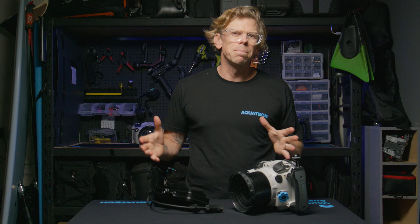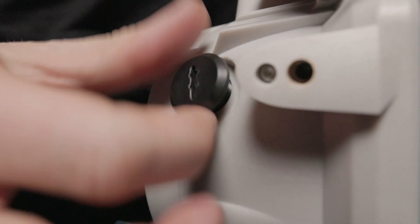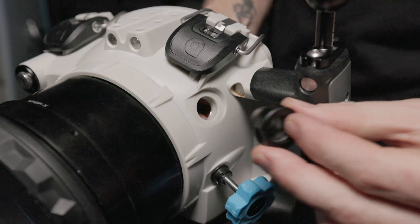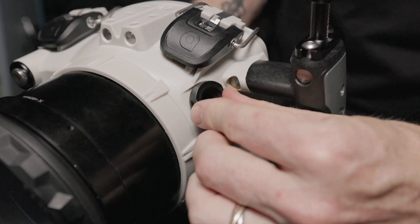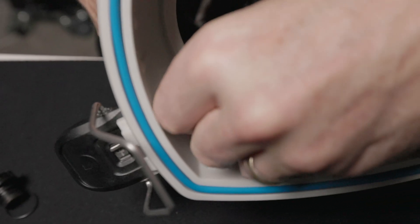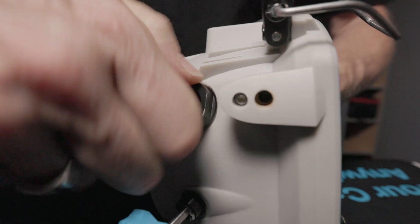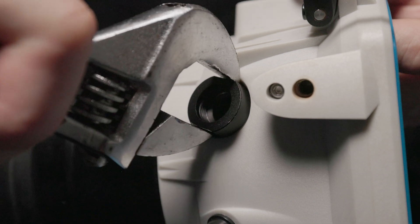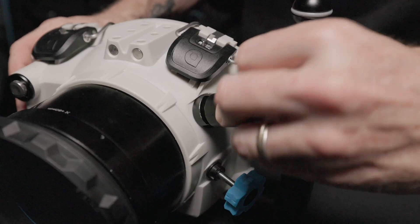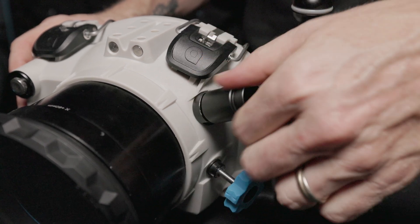Now, let's connect the bulkheads to your water housing. Remove the existing bulkhead plug on your water housing and store it in a safe place. You can now install the bulkhead adapter by inserting into the housing and securing with the nut on the inside of your water housing. We suggest using a wrench to secure, but take care not to over-tighten and damage the O-ring. Connect the bulkhead connector piece, as shown, into the bulkhead adapter on your water housing.